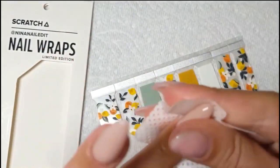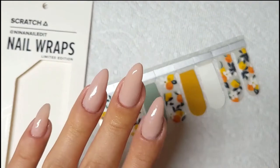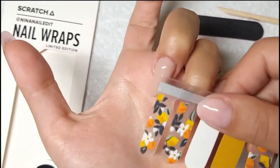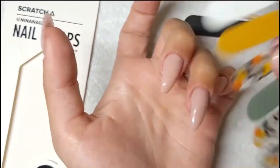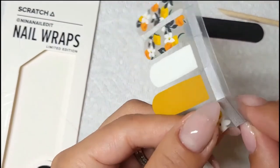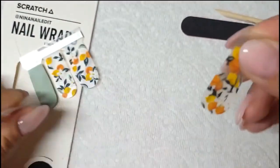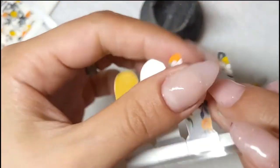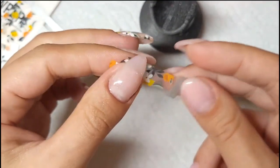I just finished curing my nails for 60 seconds and I'm removing the sticky residue on my nail with some alcohol, and then I have to size it to see which one would be best on my nails. You can always trim them, but usually there are a couple in there so I find one that fits my nail. There's two, so that's perfect for my two nails. I have my two sizes ready.